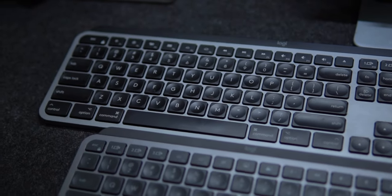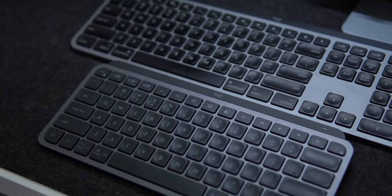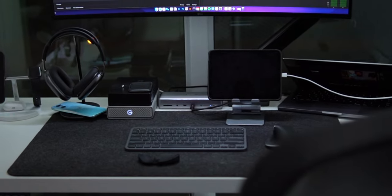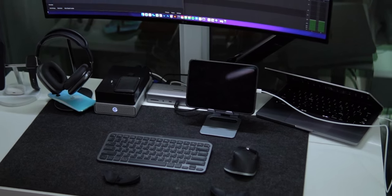I also appreciate the fact that Logitech stuck with the tried and true design of the original bigger brother, the MX Keys. I went with the graphite model for the Mini version, which matches the neutral-toned aesthetic on my desk. The keyboard does give off an appearance that it's made of aluminum, but it's actually made of completely recycled plastics. It still feels sturdy and I love the way that it looks, and you can also be happy knowing that you bought a product that is taking an eco-friendly approach to design.